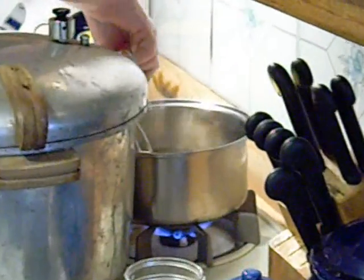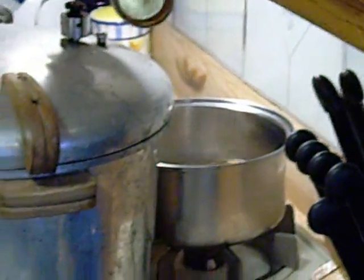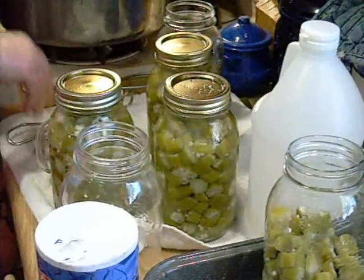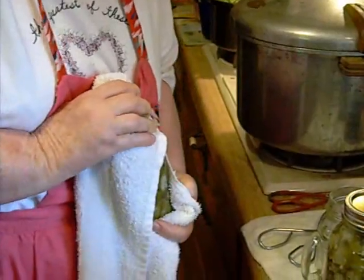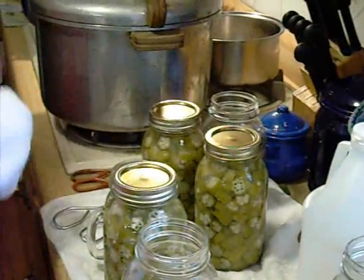Care must be used during this process because it's very easy to get burned. When the jars start to cool off, you'll hear a popping sound — this sound signifies that the jar has sealed.